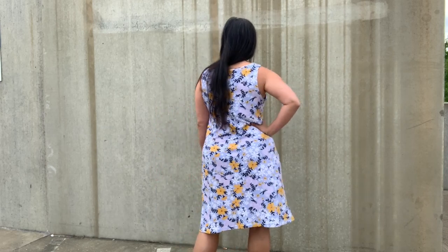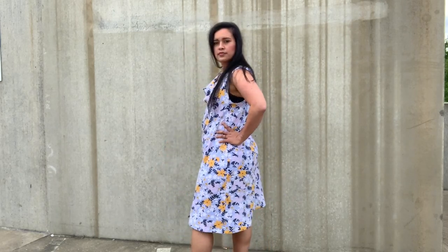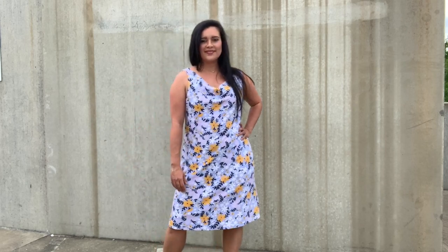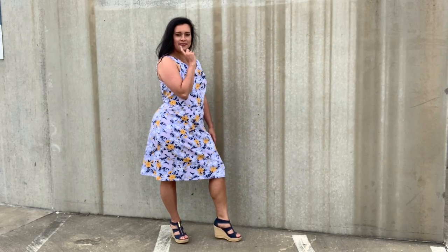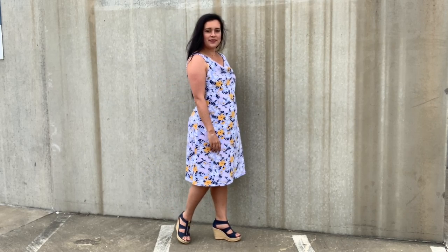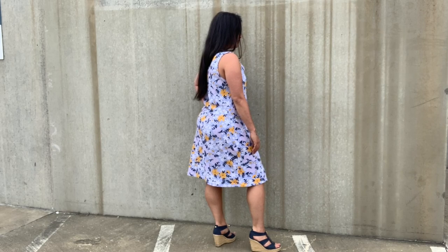Other than those things, the fit is really nice. It's just shapely enough to show some curves but not too tight to be uncomfortable. The length of the dress is as drafted — I did not lengthen or shorten the pattern at all, and I am 5'5" for reference. The hem length is just below my knee, which I think is nice with a dress of this design, and I wouldn't have wanted to shorten it at all. With just a few tweaks here and there, I think this pattern is really going to be a great tried and true.